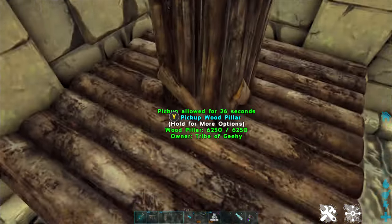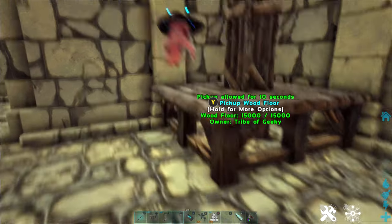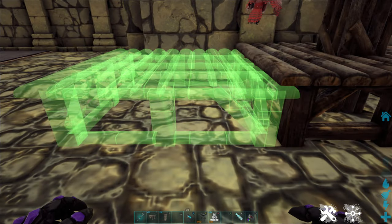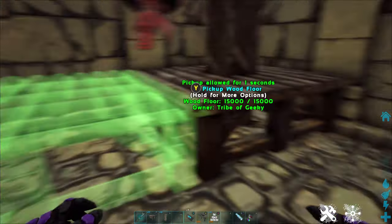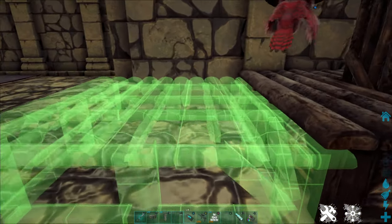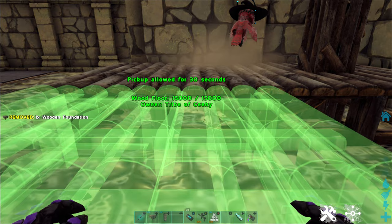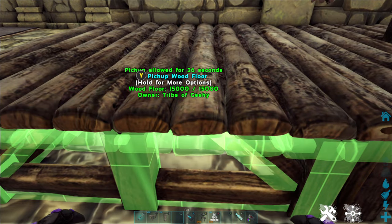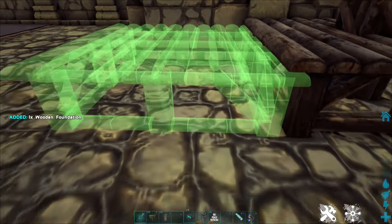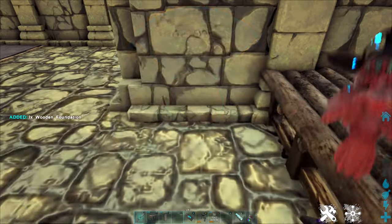We're going to use the snap points on the pillar — which has multiple snap points — to lower our next foundation a little bit below this one. You can see there are two different snap points: an upper snap point that will put it level with the existing foundation, and a lower one. Sometimes it'll go right to that lower snap point; other times you may need to rotate snap points until you get it. And sometimes with ARK, even if it's showing the green outline at the lower snap point, when you go to place it, it will still put it at the regular one. This is where your patience comes in.